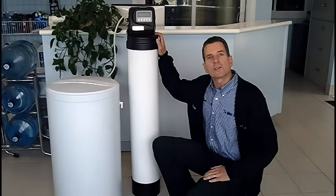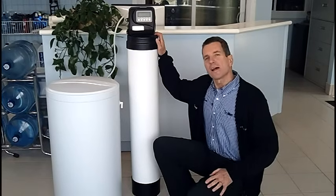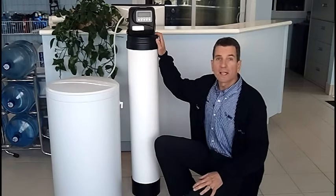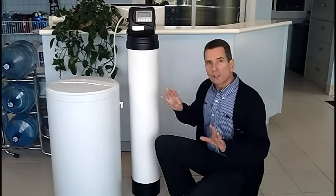Hi, I'm Gary Beutler for The Water Stores Group and I own The Water Store in Midland, Ontario. A lot of people have water softeners, a lot of people are thinking about getting water softeners, but it seems very few people know how they actually work. One of the most common questions I get asked is, how does a water softener actually soften my water? So that's what we're talking about here today.